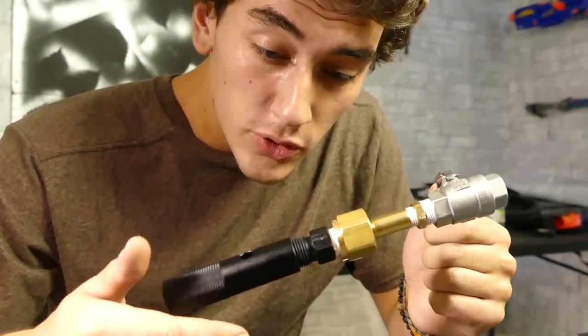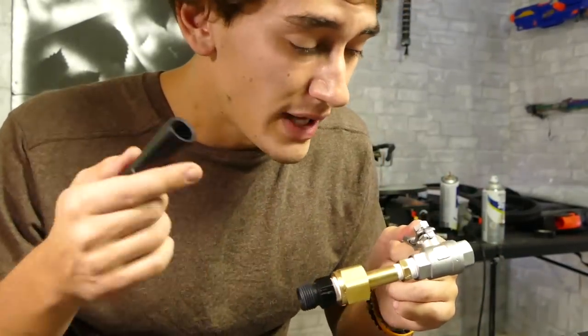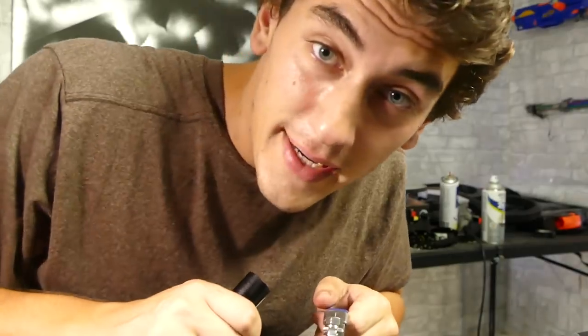Here's the first test of putting a CO2 cartridge in this to see if it holds the pressure. Hopefully it all works and I didn't just accidentally create a pipe bomb. Let's find out.